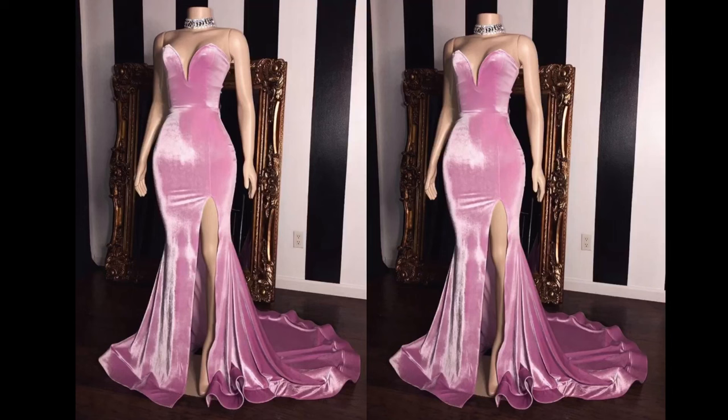Hi guys, welcome to my YouTube channel. In today's video I'll be teaching you the theory method of making slits on a mammoth skirt and the exact method they use on this dress that is showing on the screen right now. Also in this video I'll be showing you how to add crinoline and emin gum to the edge of the skirt.